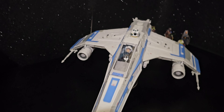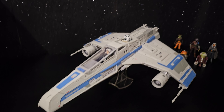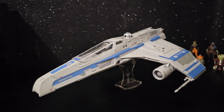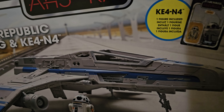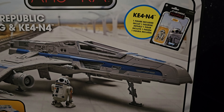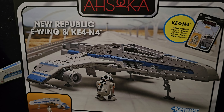I hope you've really enjoyed a second and closer look at the E-Wing Escort Starfighter. Just before I finish the video, for those who haven't already seen it, there's the box. The droid's name — I couldn't remember — is K4N4. I guess it's an R7 model, just with a different name.